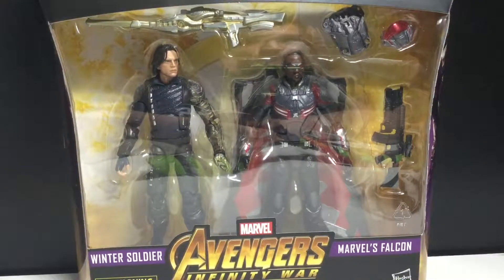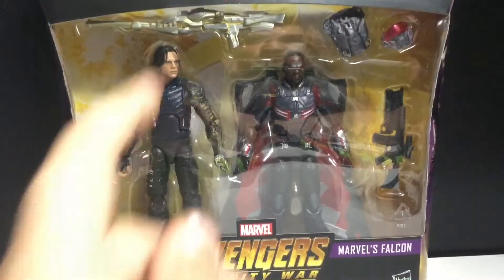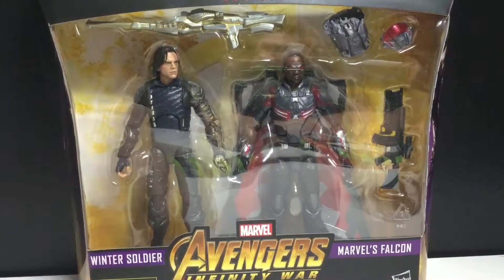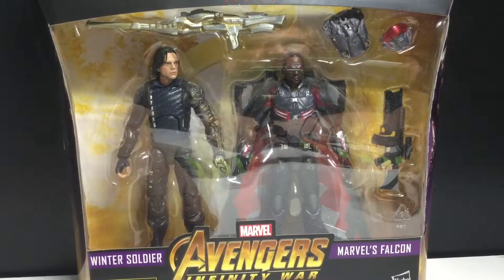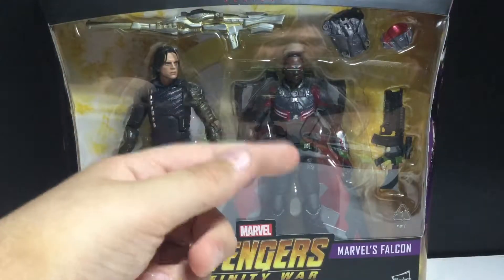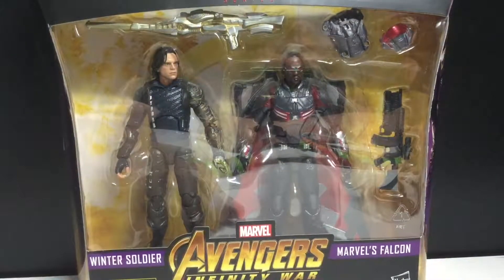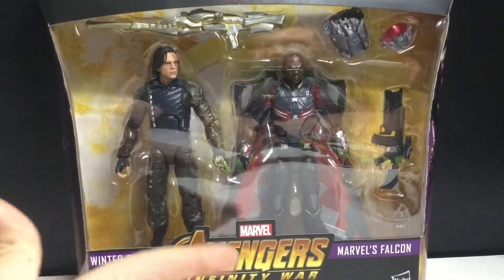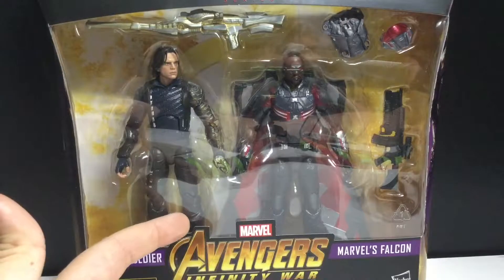I didn't know what exclusive it was going to be. I remember when I first saw the Winter Soldier figure, they were doing like hero acts — I think it was just to donate to charity. I'm not too excited for this new Falcon figure. I'll definitely replace it on my display and there's going to be a comparison. That's why I'm reviewing this, just because I don't want to let that go to waste.